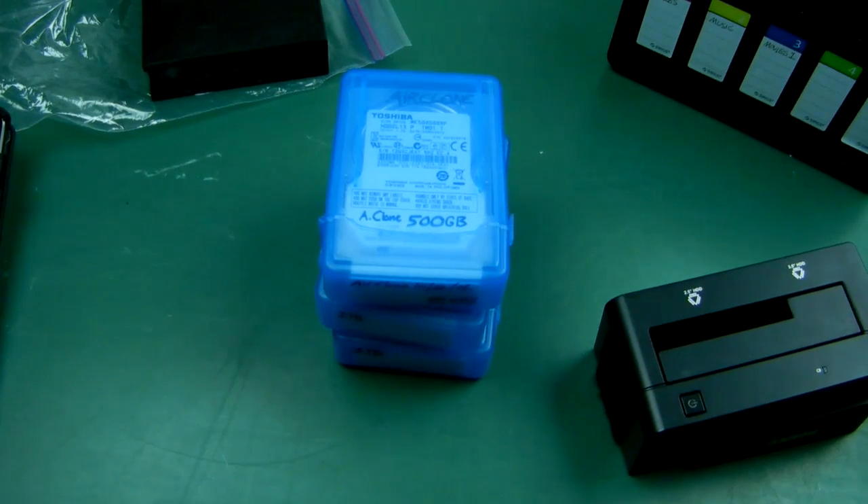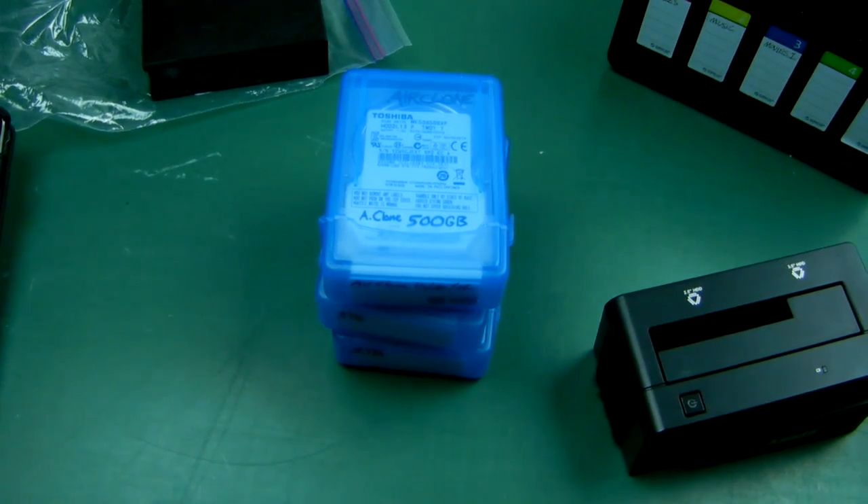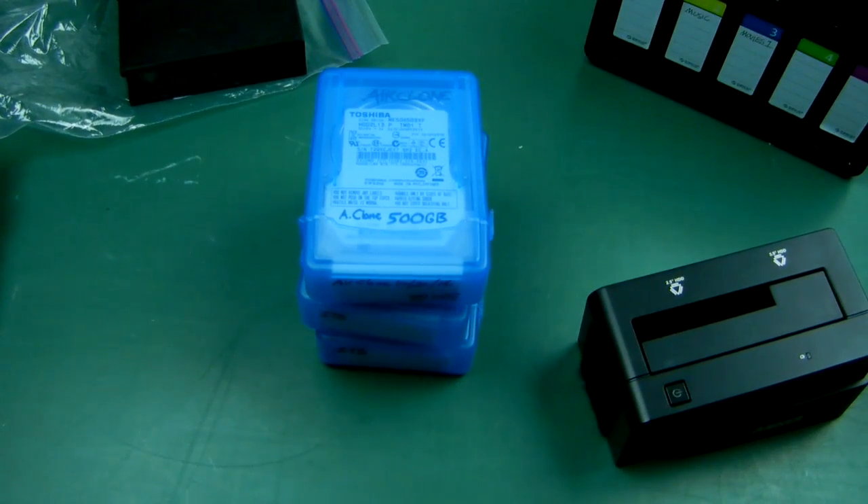Now, all those people out there that have told me optical's dead — the quickest way to shut those people up is just to ask them one question: name me one place I can store my data where I know that when I throw it in a safe, six years, ten years, fifteen years from now, it will still be there. That's right! The answer is optical! Only optical!